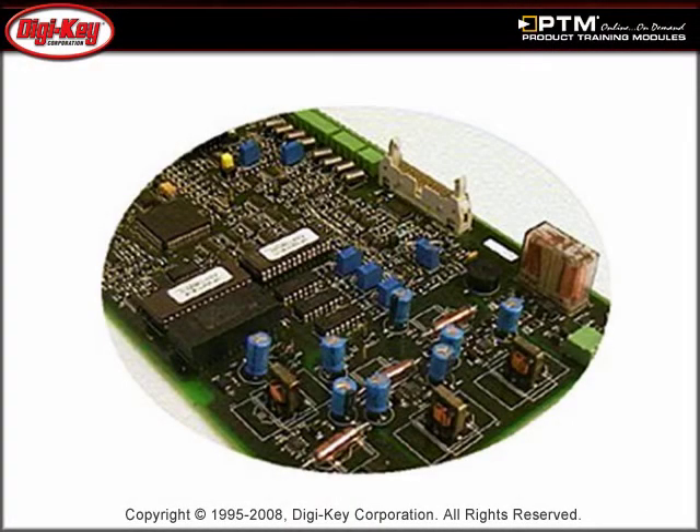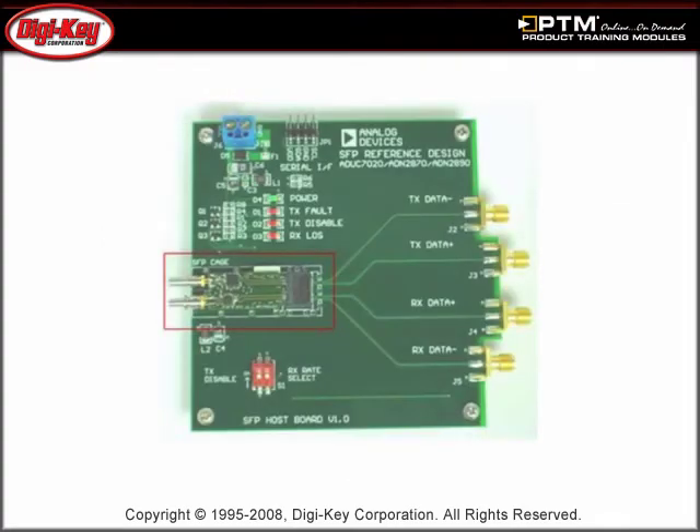Learn about the ADUC702X series of products that integrate high-precision analog with an ARM7 TDMI core. They are small in size and are useful in a wide range of applications. View examples of reference designs and development that incorporate the ADUC7020 microcontroller.